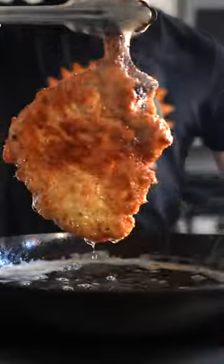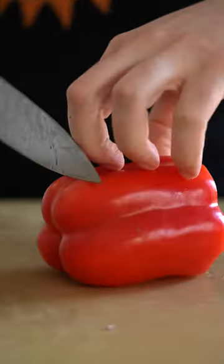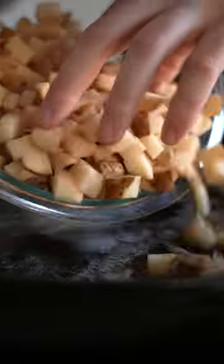Once that cutlet is more golden brown than Hasselhoff's tan, go ahead and hit it with some salt and set it aside. We're gonna dice up some potatoes and peppers and fry these off until the potatoes are beautifully, once again, golden brown.